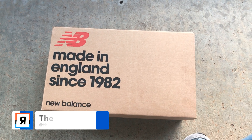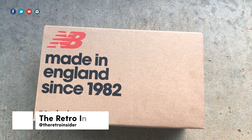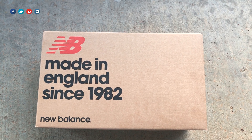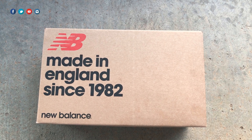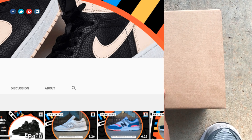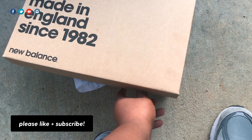What up, peace and blessings to the fam, this is your big homie Jared, you're rocking with the Retro Insider YouTube channel. Thank you all — new and returning visitors — for checking out today's unboxing, which as you can see is a Made in England New Balance — probably only the second Made in England New Balance we've had on the show. If you like retro sneakers and you're new to the channel, please consider subscribing.